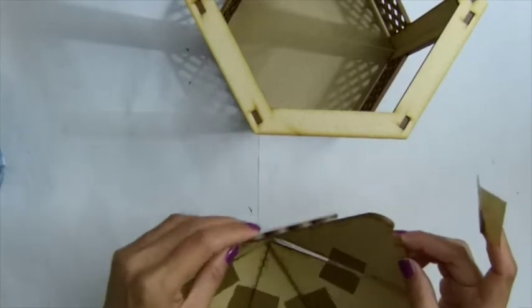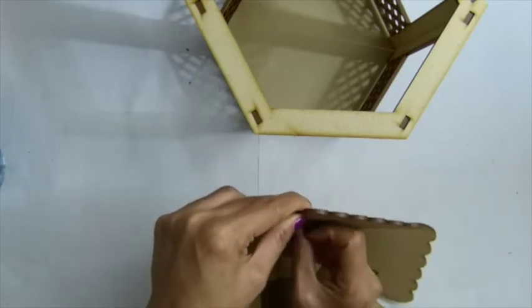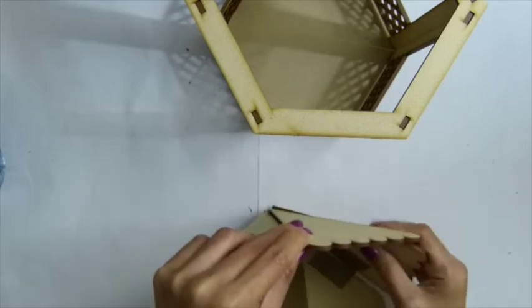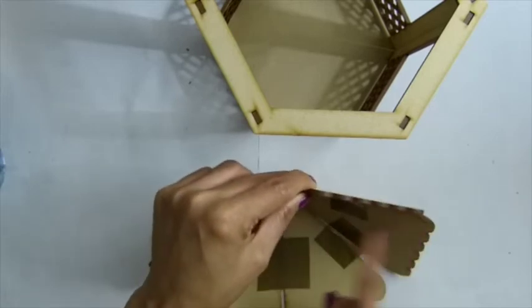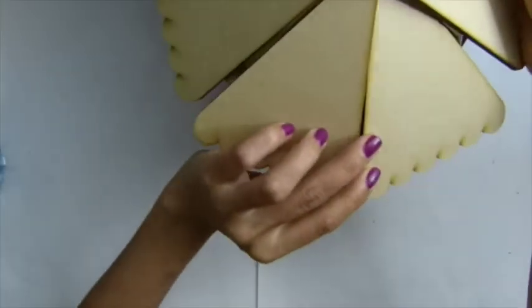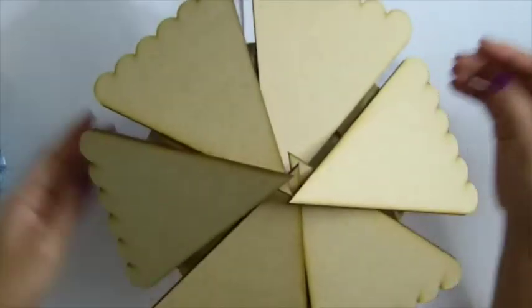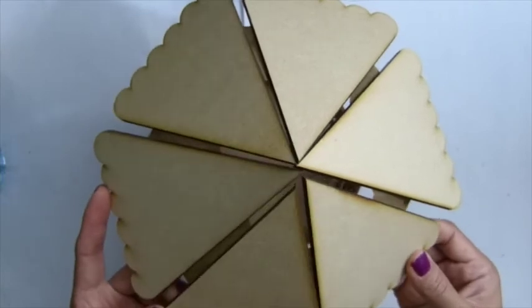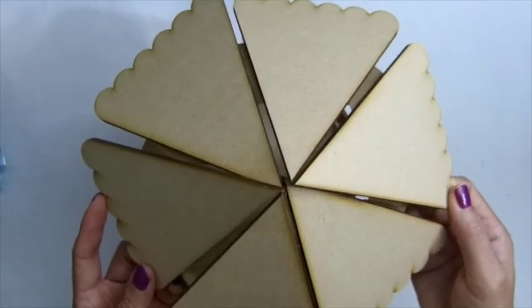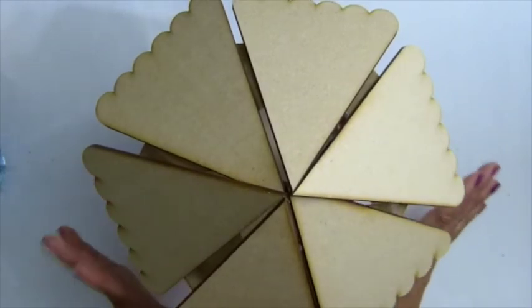So now you want to grab this over here. This is not going to stay on its own, but if you're doing this for a project you'll want to tape around the top and the bottom. This is how you make your roof. This will stand up on its own. That's it — thank you everyone for watching, and I'll see you guys. Bye bye!